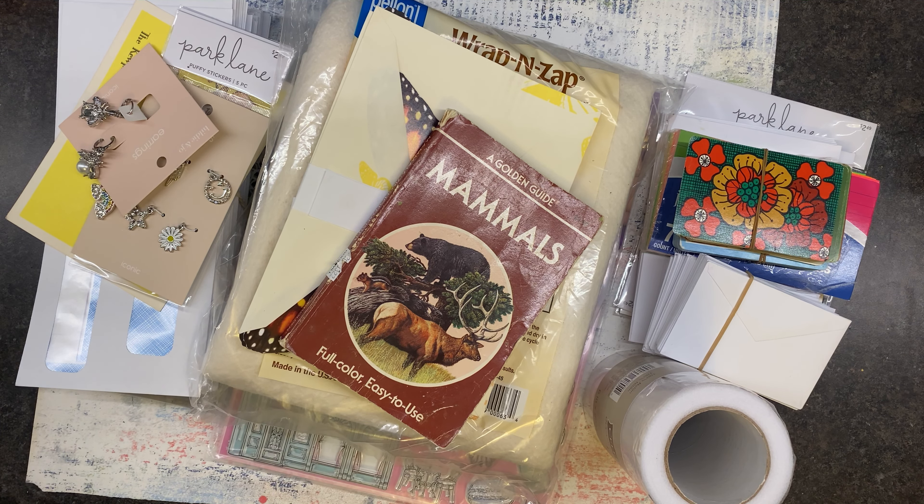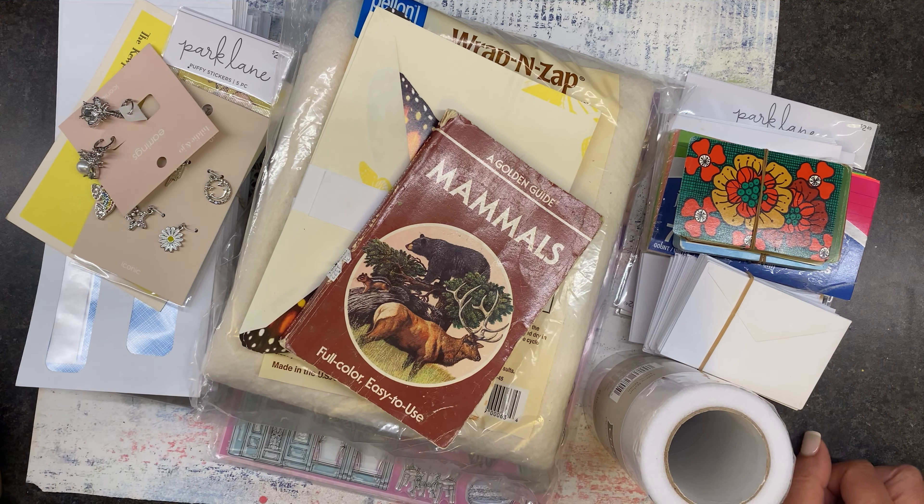Hello friends, and welcome back to To Restore You. It is Angela, and I am here with kind of a mishmash of goodies to share — a show-and-tell slash Thrifty Thursday, perhaps — and then I thought we'd have a little play with some of the things I've been working on off-screen and incorporate some of the goodies that we've got.